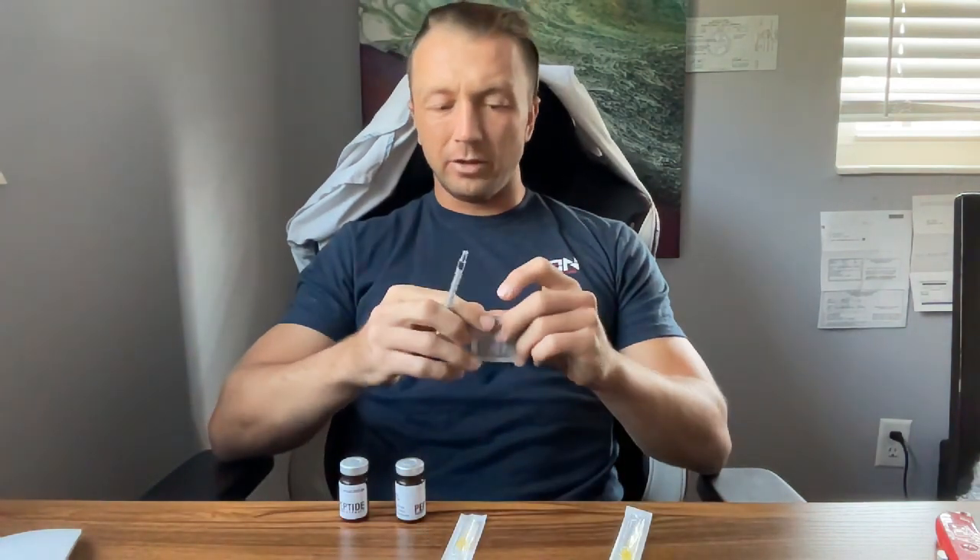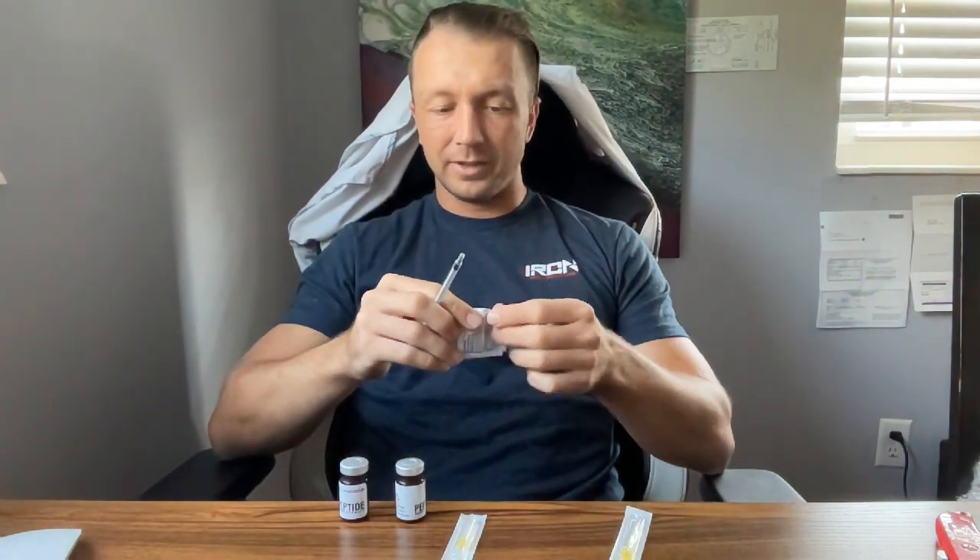What we're going to be needing is a couple of supplies. The first one we'll need is a tuberculin syringe. You can get these on Amazon in either ML increments or unit increments. You can find a unit to ML conversion online to understand the difference.